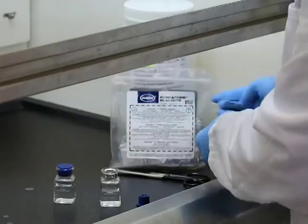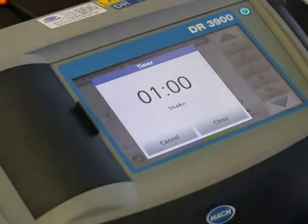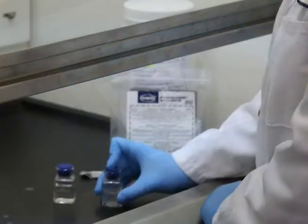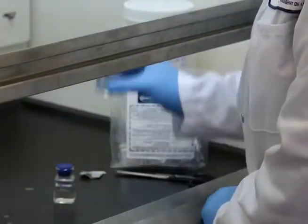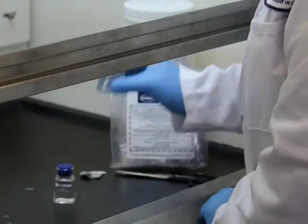Add the contents of one NitraVer 5 reagent powder pillow and start a 1-minute timer. Stopper the cell and shake it vigorously until the timer expires. Some powder may not dissolve and it will not affect the results.